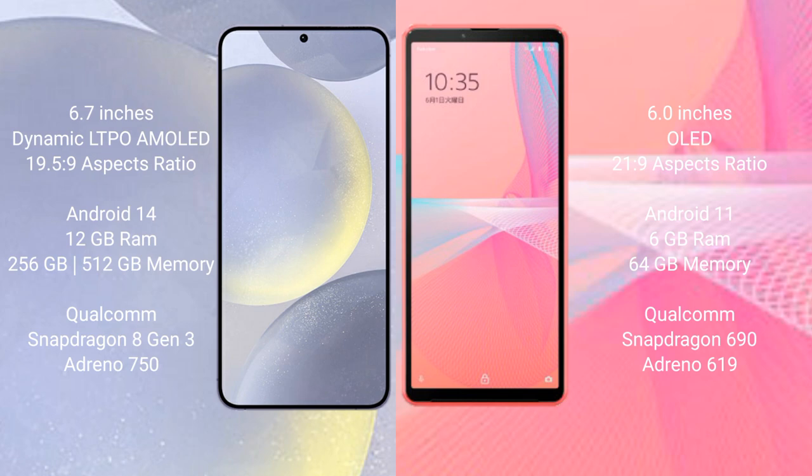The Samsung Galaxy S24 Plus runs on the Android 14 operating system, while the Sony Xperia 10 Mark 3 Light runs on the Android 11 operating system.